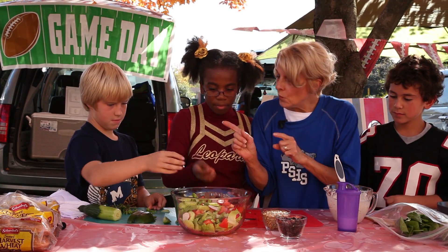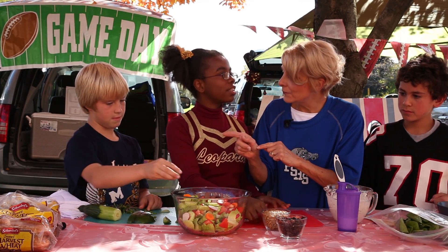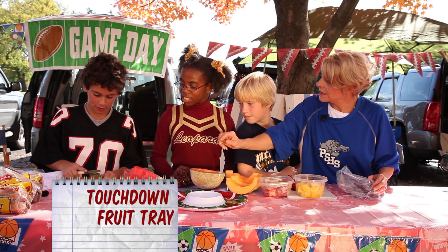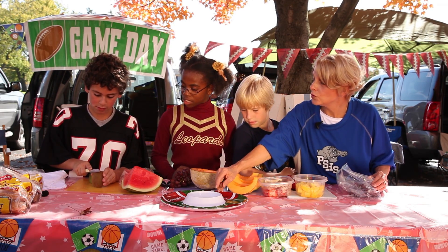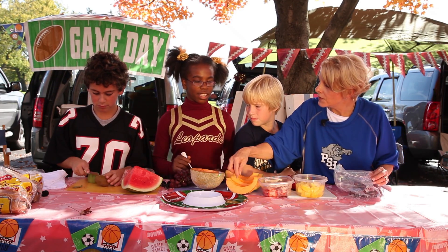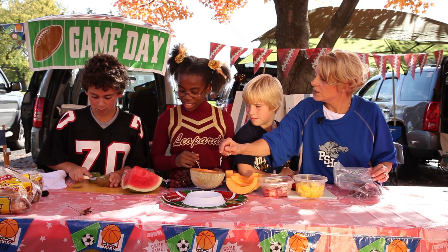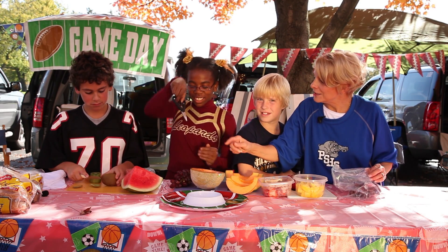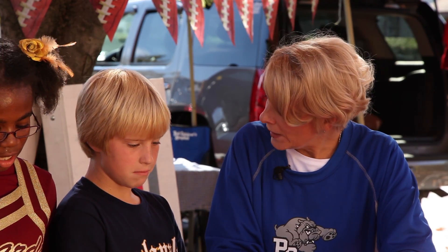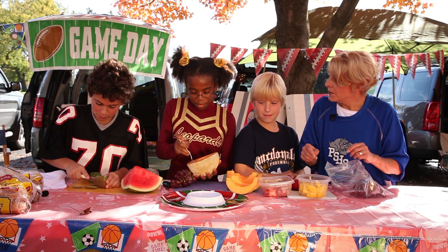We're done with the salad, but we also have to cut up some fruit to have a complete food plate. Nathan, peel that kiwi and cut it in slices, and get some slices of watermelon for our fruit tray. Jayla, scoop out those seeds and put some slices of cantaloupe on, and use the kitchen scissors to cut little bunches of grapes and decorate it any way you want. Nathan, take the tops off these strawberries and cut them in half for the center. And there's also some pineapple to add.